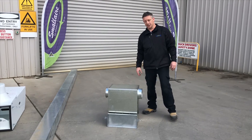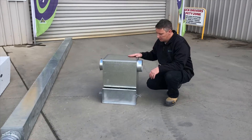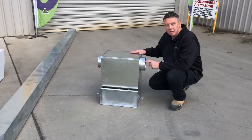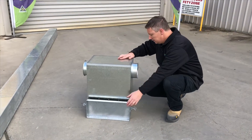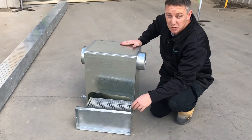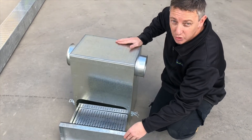Here we have our in-line fumigation cabinet. Also made from a galvanised steel construction with an inlet and an outlet. It can be hooked up with minimal fuss and quick setup. It also comes with a built-in drawer to keep all your phos toxin separate from your stored grain.